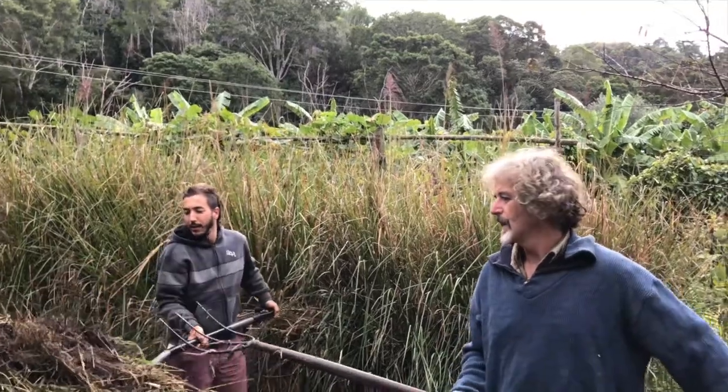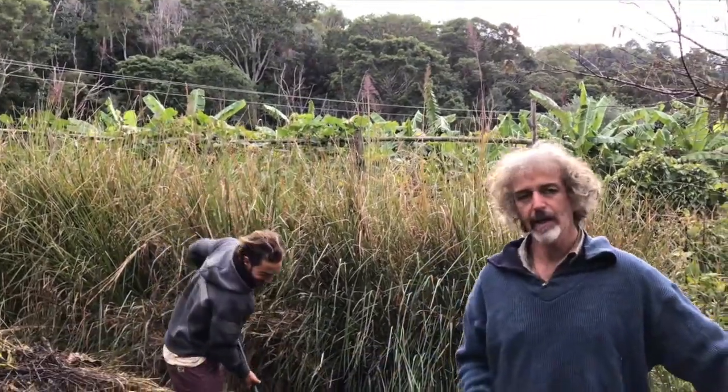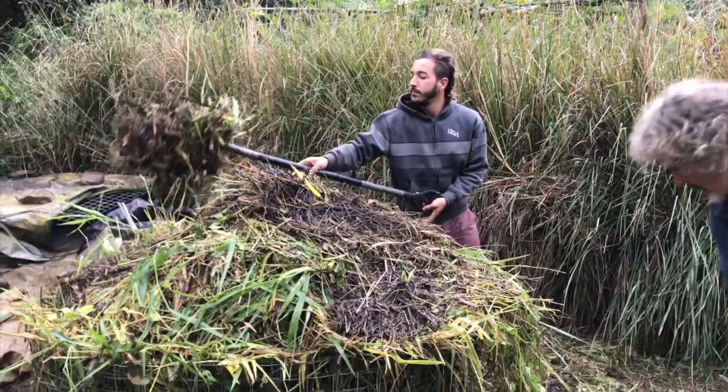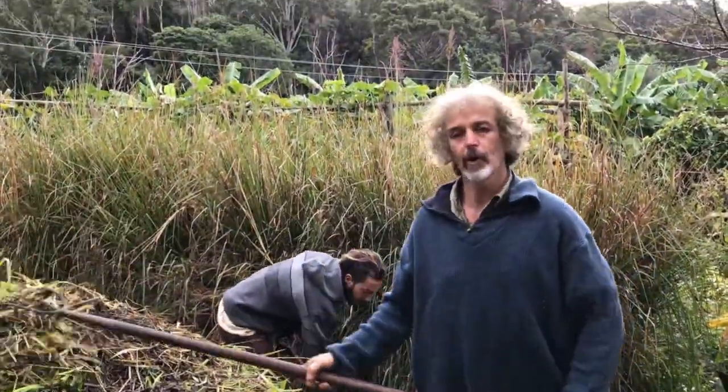Today we're turning the 18-day hot compost. This is a Berkeley Method hot compost and we're turning it. This is the fourth day and we're turning the hot compost.